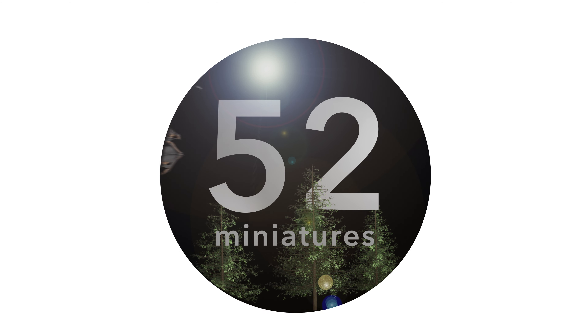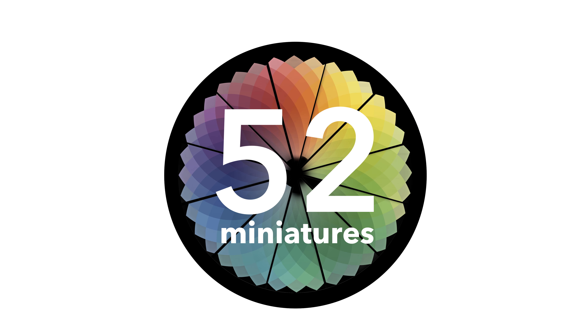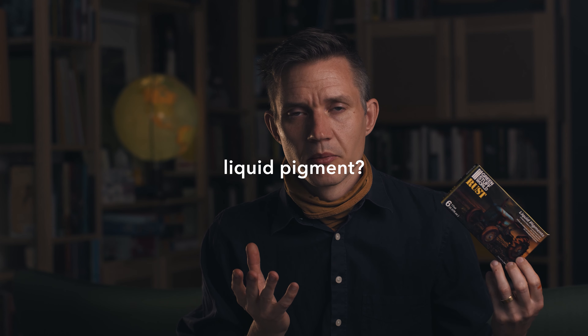I very recently got these liquid pigments from Green Stuff World and I'm kind of intrigued by them, so I actually wanted to make a video dedicated to these liquid pigments. I tend to not do specific reviews, but I saw these in the game store some while back, didn't get them, thought about it, and then I got them.